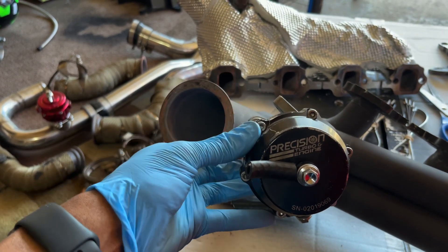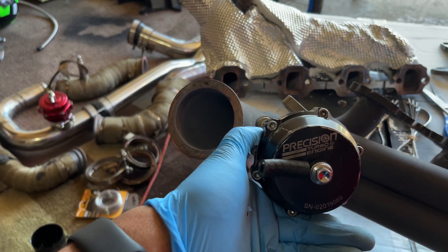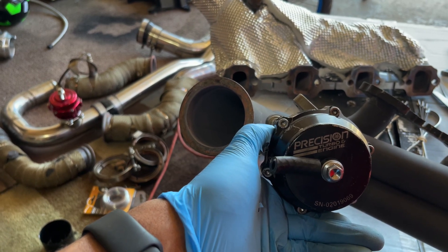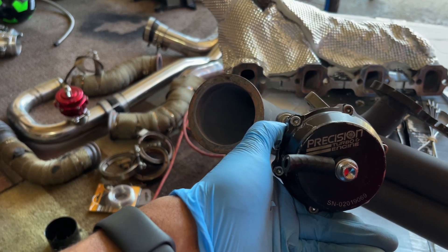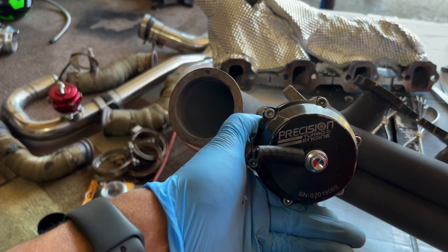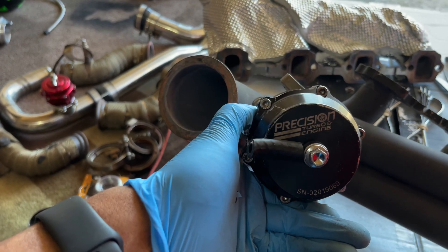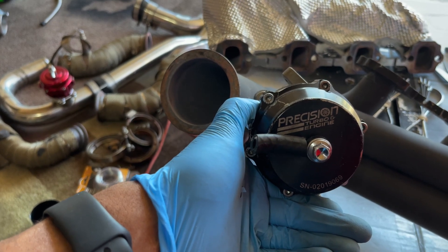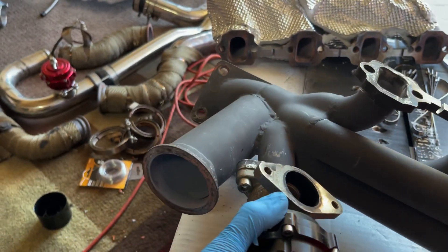Next thing you want to do when you get your ON-3 turbo kit is take the wastegate and chuck it. When I first got the kit I was only able to get five PSI and I had a one-bar spring. I've had this kit for almost five years now and the consensus is the gates are just horrible on those ON-3 kits — it might last a little while but it will fail very quick. So I upgraded to a Precision, I believe a 38mm, the same size as the one that comes in the kit, and it's a direct bolt-on so no modifications needed. Replaced the gate.